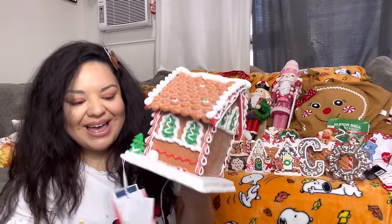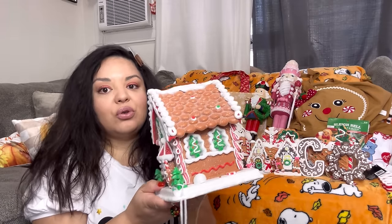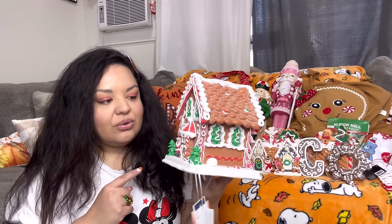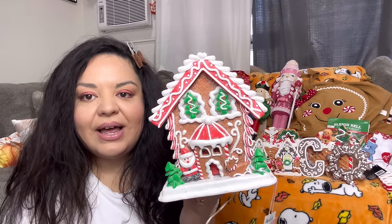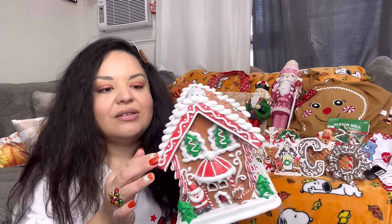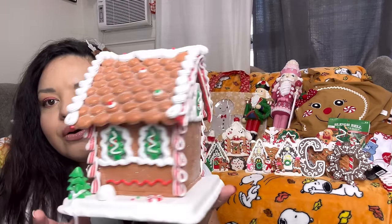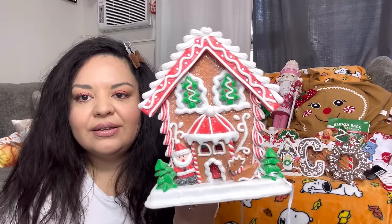Next, a Marshall's bag with a gingerbread house. I got this one for $25 — glad it didn't go up to $30 like others did. These were $20 last year so it went up $5. I found one with white frosting instead of yellow. It has Christmas trees on all the windows, Santa and the little reindeer and some trees — super adorable.